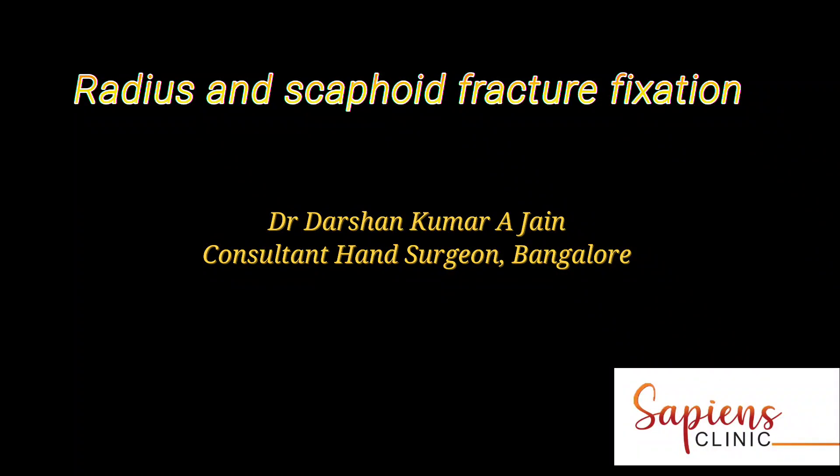This video is about radius and scaphoid fracture fixation. This is an example of a complex fracture with a dorsal tilt, and this video shows the plating from the dorsal side as well as scaphoid fracture fixation.